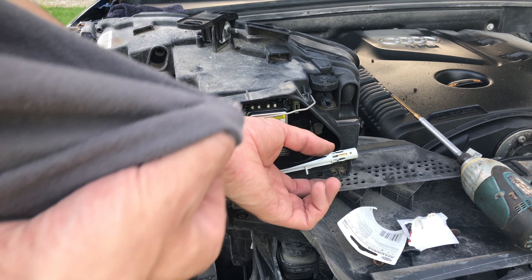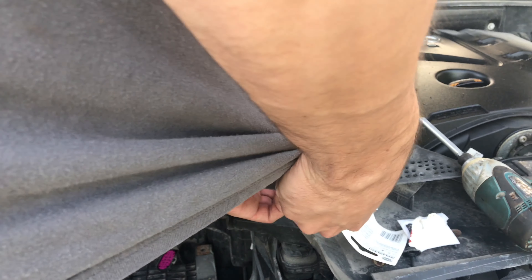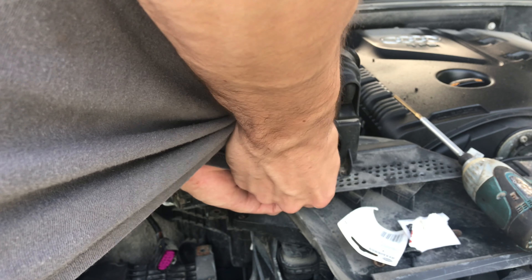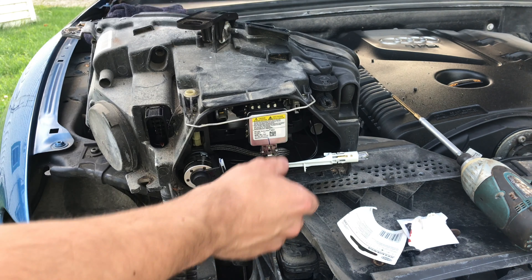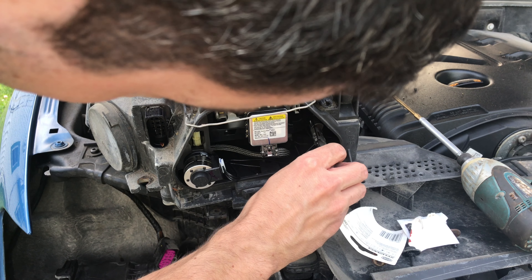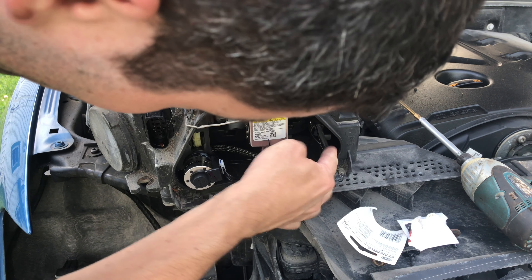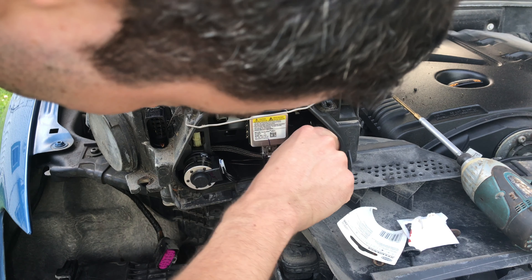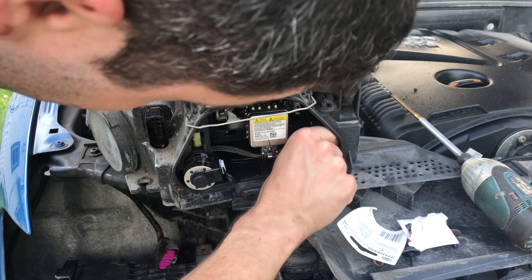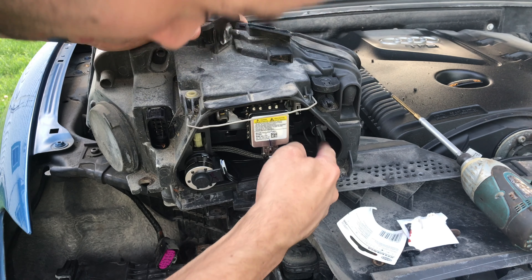When you go to put the new bulb in, do not handle it with your hands — I'm using my shirt. Pop it in and push it all the way in until it clips. There, it's good.